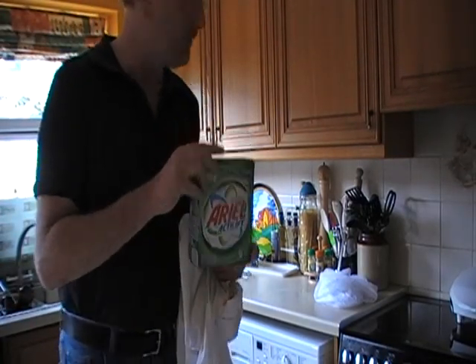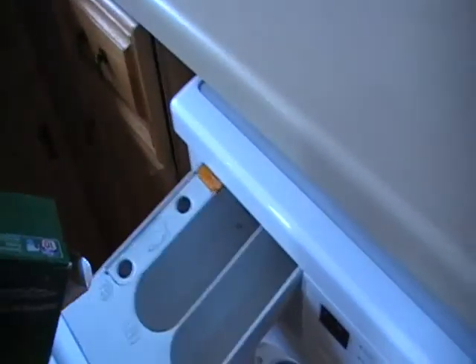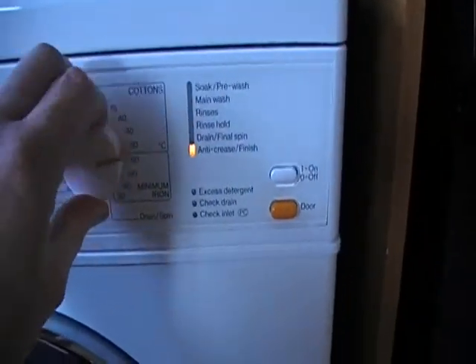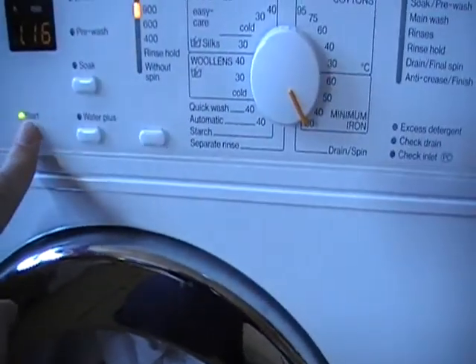But let's see if this will. Don't normally use powder so we'll stick a bit in there. And it says it will remove stains like blood at even cool temperatures. So I'm going to do it at a cool temperature — 30 degrees, just over an hour. Go!